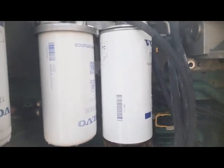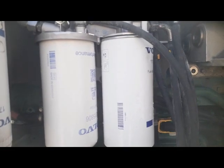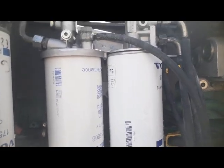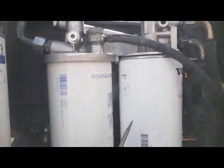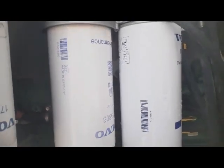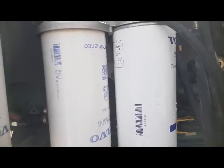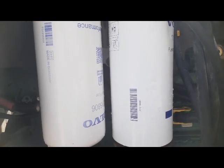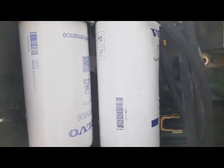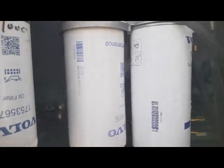Welcome back. Today I'm going to explain about the fuel filter and fuel filter head. I already have made one video about the fuel supply system — the fourth part of the overview component of the engine — so you have to watch that video by clicking the I button. First, I talk about this one, which is called the primary filter.